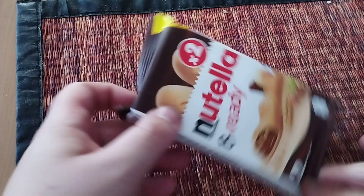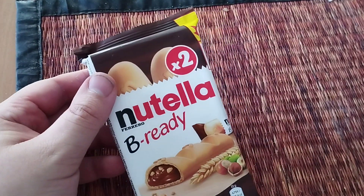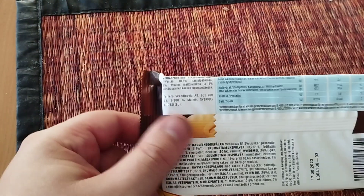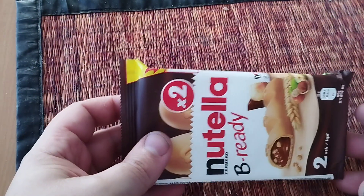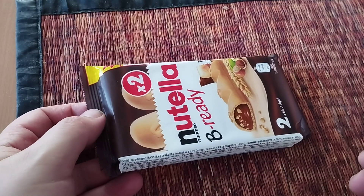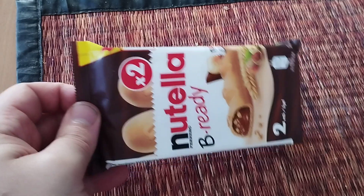Hey guys, today we are reviewing Nutella B-Ready — it's some kind of cookie. I bought it at the store; it cost around $1 to $2. It comes in this package here.